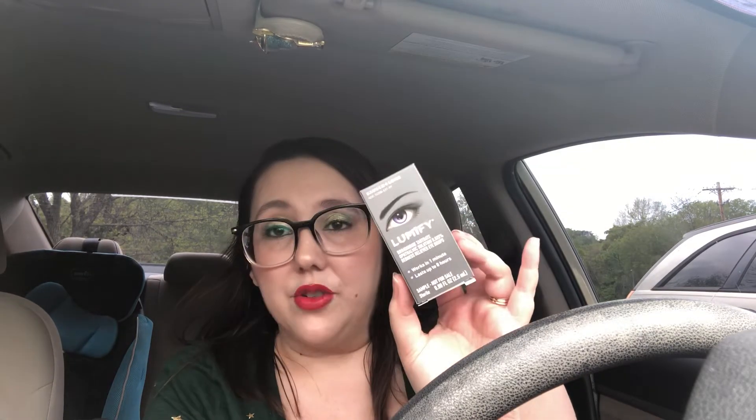Another product I've actually received before — I believe in a Pinch Me box — is the Lumify from Bausch and Lomb. These are redness reliever eye drops. I do suffer from allergy eyes — they'll either be really watery or really dry and red — and this is really good for the redness. I've used it before and it's pretty good.